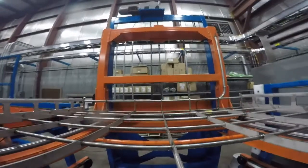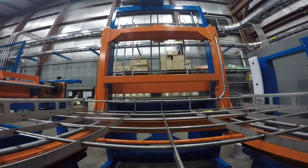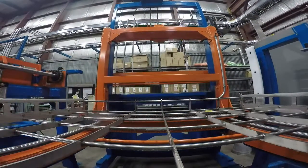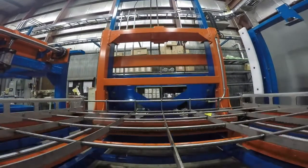Lowerator Station. This robust lowerator has the capacity to lift your heaviest process parts. This station lowers the carrier to the system inspection height. This height is typically 36 inches.